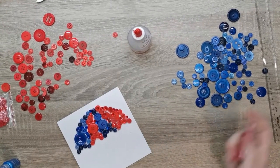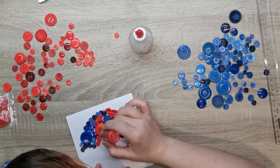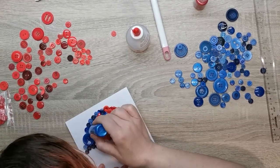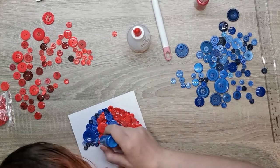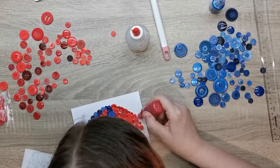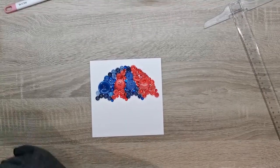I have these Dovecraft pearl effect little bottles — a blue and a red — a slightly cheaper brand. I'm going through filling in dots and they leave a little 3D bubble effect with a slight point on top, which adds texture and interest. They're not quite as domed as some others, but in this design I was actually happy with that. I don't have any Nuvo drops in red and blue unfortunately, but I think these worked quite nicely as an additional textural element.